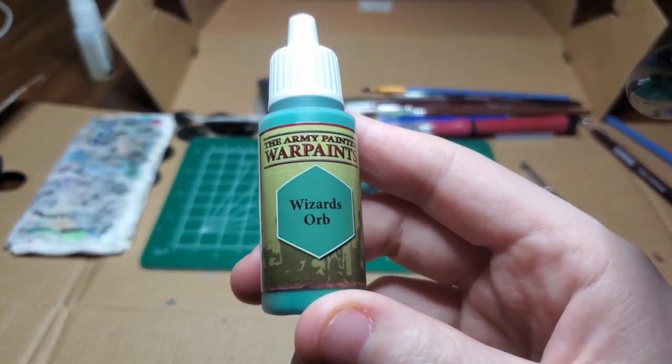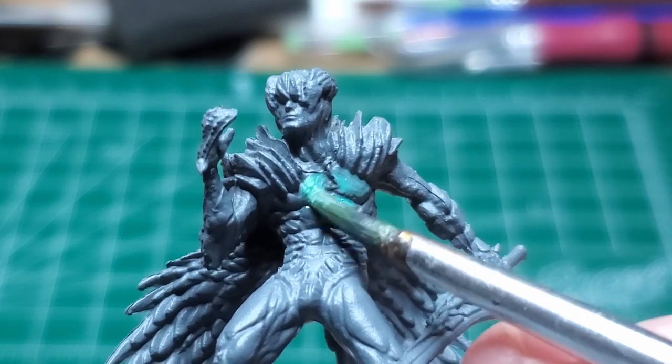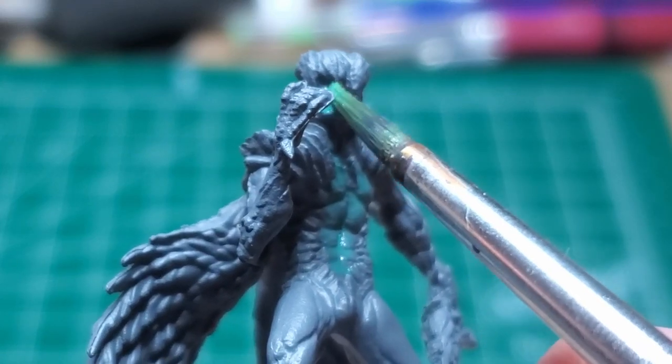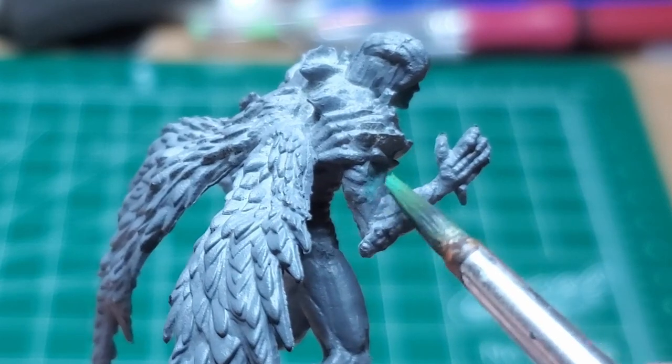I start off with Wizard's Orb Green and I begin painting all of the fleshy bits on Nero — his exposed chest, his neck and face, biceps, as well as the palms of his hands.